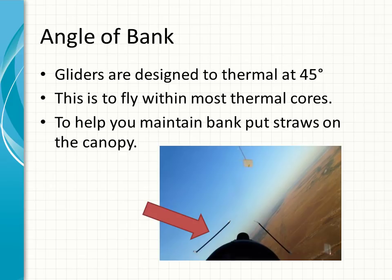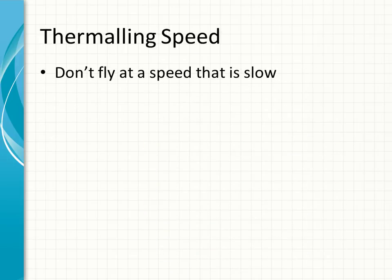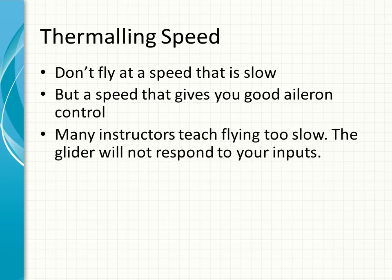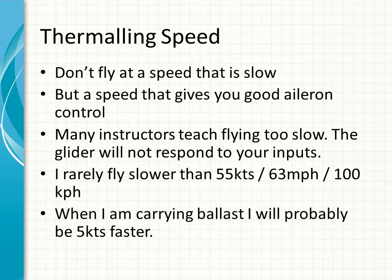Thermalling speed: don't fly at speeds that are too slow. Fly at a speed that gives you good aileron control. Many instructors teach flying too slow — the glider won't respond to your inputs if you fly too slow. I rarely fly slower than 55 knots, 63 miles per hour, 100 kph, dependent on your preferred system.